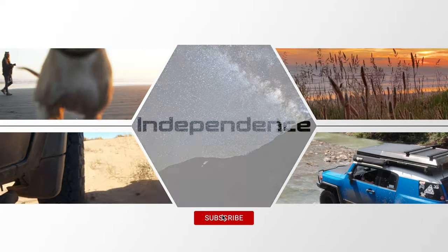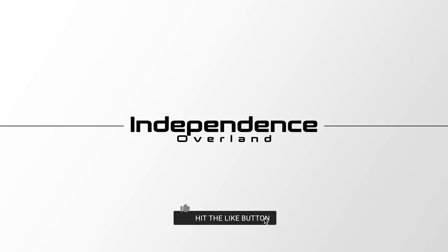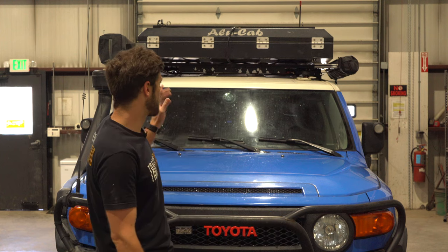To help support this channel, please like and subscribe. Hey guys, Tyler here. I wanted to go over the Alucab Gen 3 tent — I've had it for three years now, and my other video has been up for about two. One of the most common questions I get is how's it holding up? How do you like it after this much time? So I won't waste any of your time — we'll get straight into it.